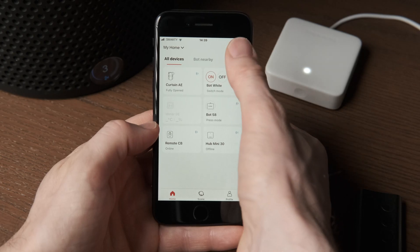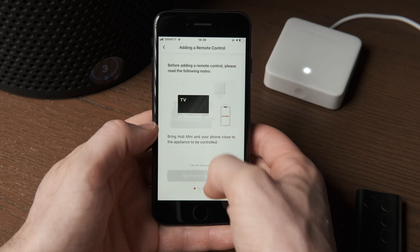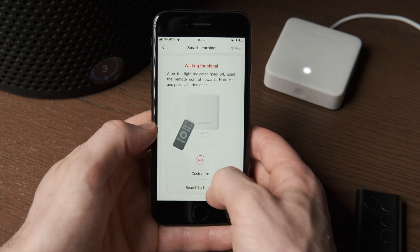I won't go over the details of how the Hub Mini works with the other SwitchBot products here, as I cover that in another video where I look at the bot in particular. The SwitchBot app lets you create virtual remotes for your infrared appliances and then add any button event to Siri, Google, or Alexa.